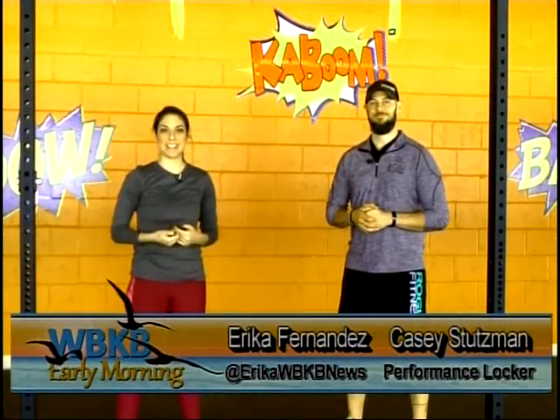Good morning everyone and welcome to another edition of Fitness Friday. I'm Erika Fernandez and I'm here today with Casey Stutzman. Casey, thanks so much for being here today. Thanks for having me, Erika.